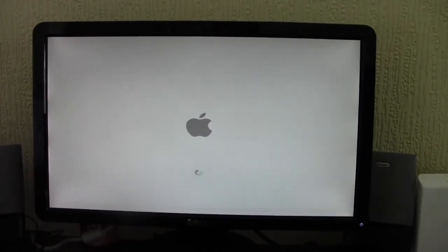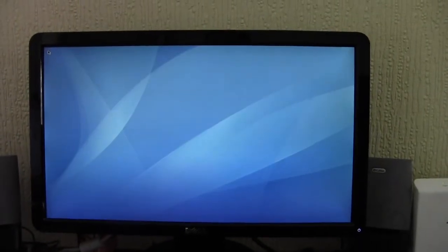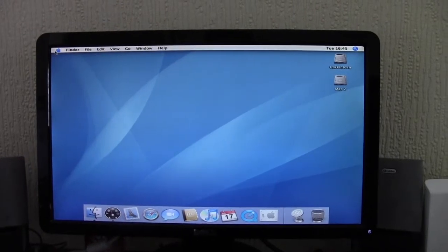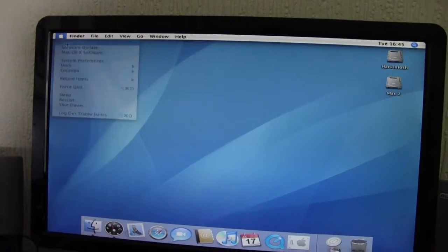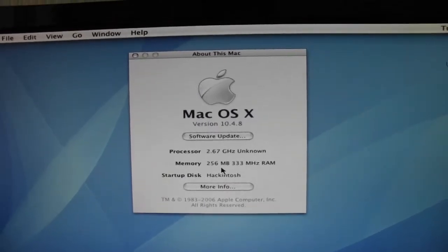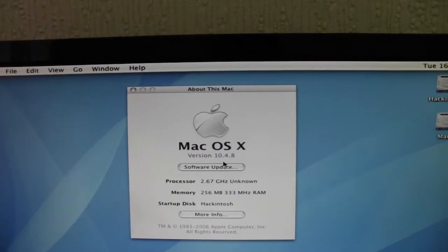There was an 80 gigabyte IDE hard drive in this machine, and in a box under the stairs I found another IDE drive which was 20 gigabytes. I set the jumper and put it in the machine. As you can see, it's on the desktop and it's called Mac 2. For an old computer it loads up Tiger pretty fast. If I go to About This Mac, it says the processor is unknown — that's because it's a Celeron D. Like I said, it's 256 megabytes of 333 megahertz RAM and it's Tiger 10.4.8.